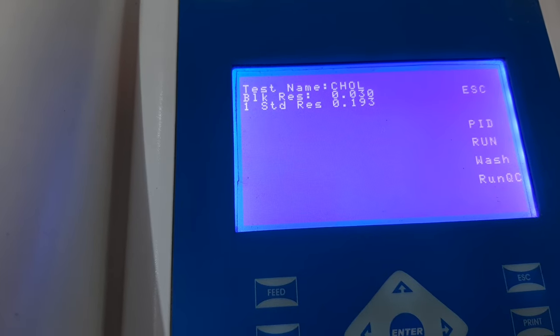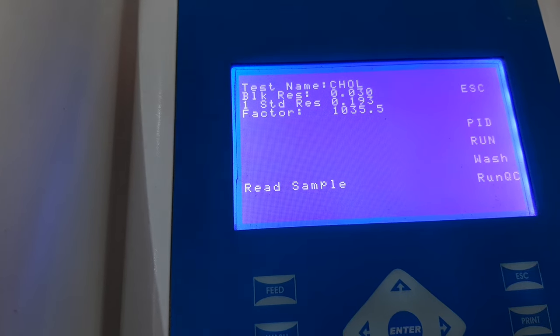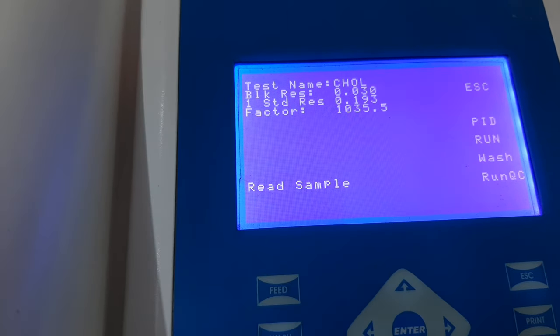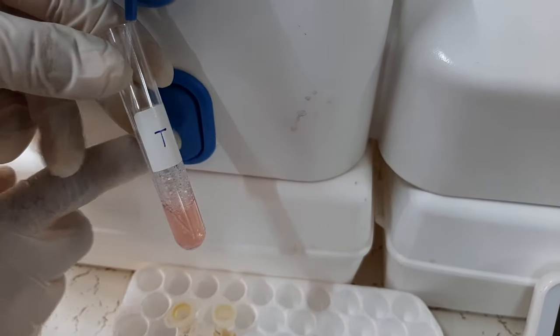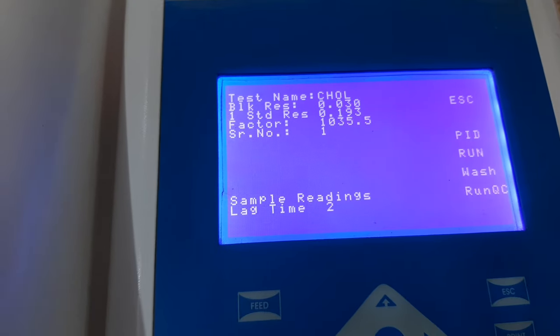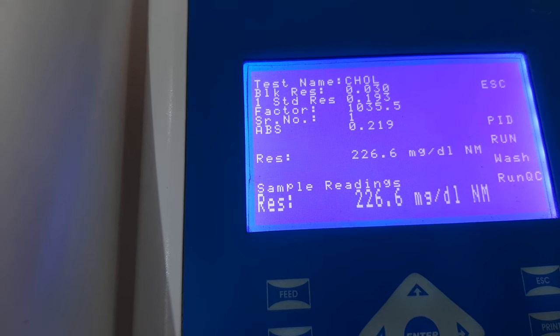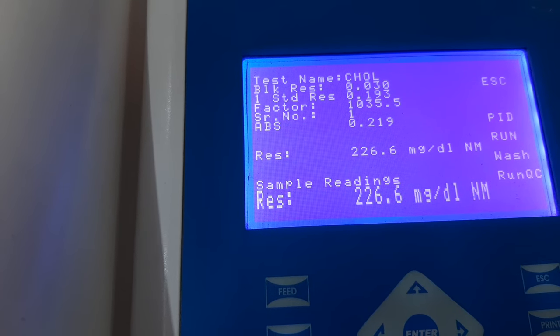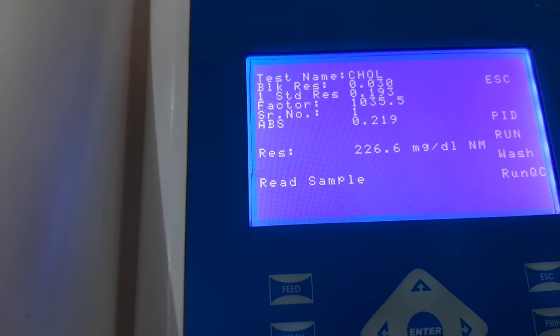As you can see, the instrument has calculated the absorbance of the standard and also calculated the factor. The instrument then gives the instruction to read the sample. We will take the third tube prepared for the test and aspirate the reaction mixture into the flow cell. After a small lag time, the instrument will calculate the absorbance of the sample as well as the concentration reading.